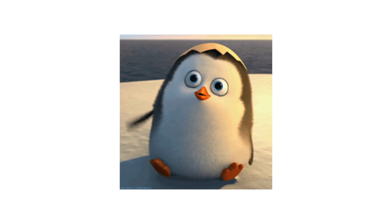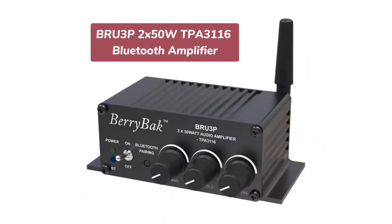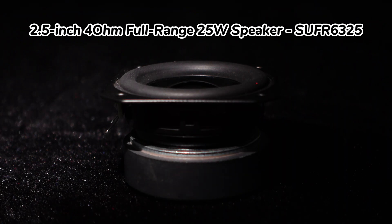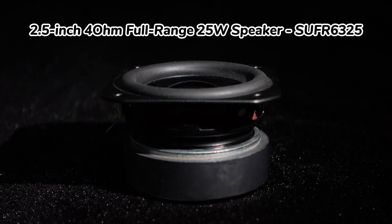Greetings, everyone. Some customers wonder which speaker can be used with the BDM3, BRU3, and BRU3P Bluetooth audio amplifiers. In this video, we will introduce you to the Wundum 2.5-inch 4-ohm full-range 25-watt speaker, SUFR6325.